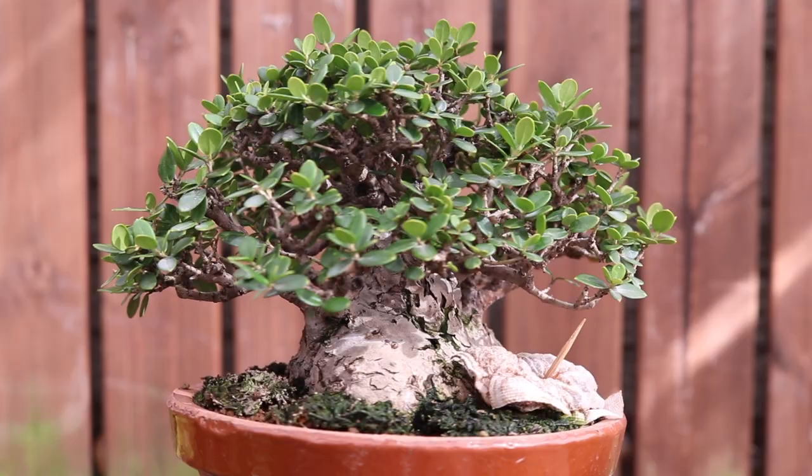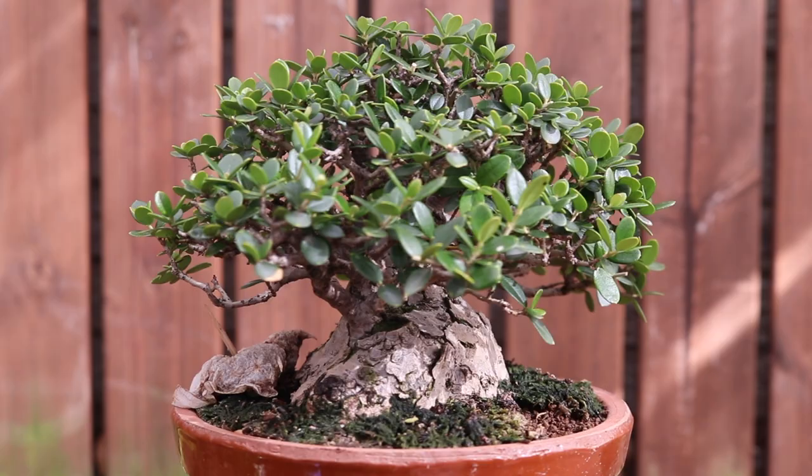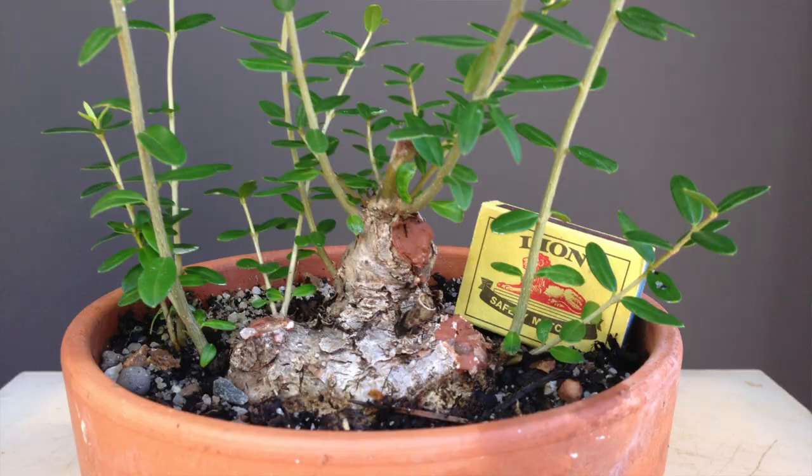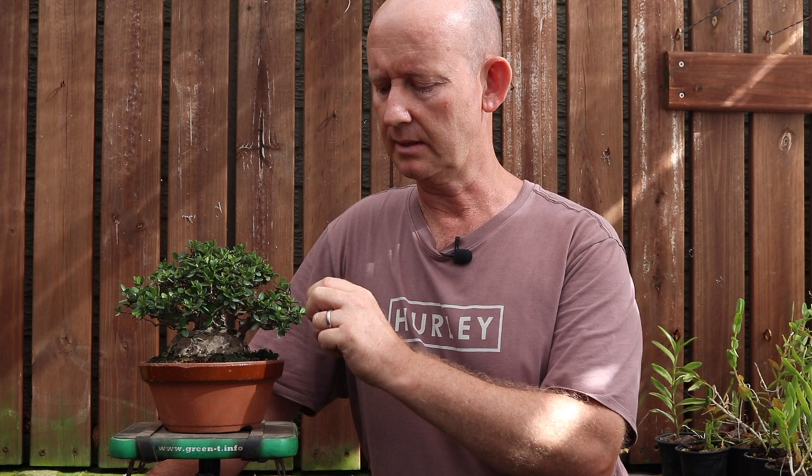The final tree I'd like to refer to is this shohin-sized olive, which I collected a number of years ago. If you're interested in reading about the process from the point of collection, the treatment, and developing the primary branches through basically the steps I've described in this video, there is a blog post on my website with lots of pictures so you can follow it very easily. This tree was collected, chopped as I said, and all the structural branches were developed from nothing - it was really just a trunk.